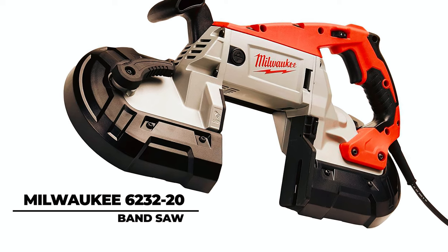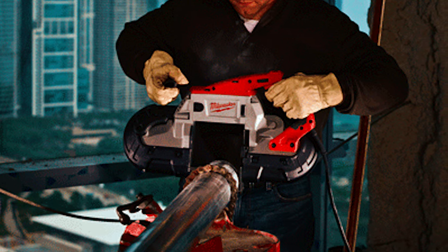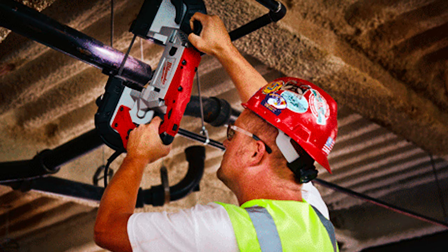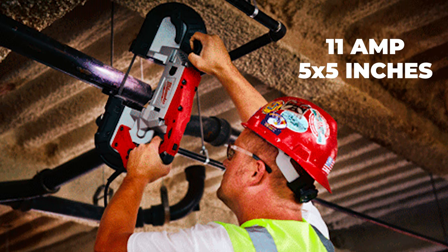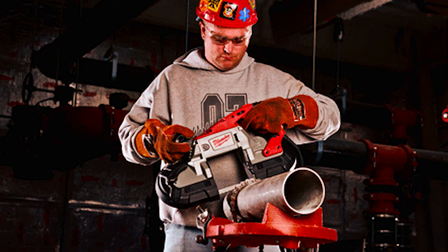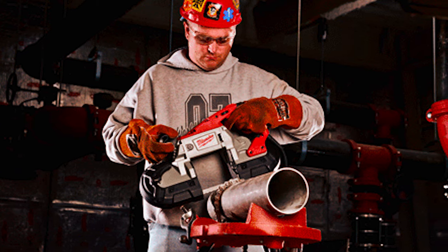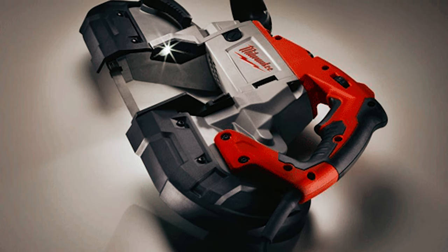Milwaukee 6232-20 Band Saw. The Milwaukee 6232-20 Deep Cut Variable Speed Band Saw emerges as an industrial powerhouse, boasting exceptional durability, 11 amperes of power, and an unmatched cut capacity of 5 inches by 5 inches. With jobsite armor technology, an all-metal direct-drive system, and a gear-protecting clutch, it guarantees longevity and unparalleled performance.